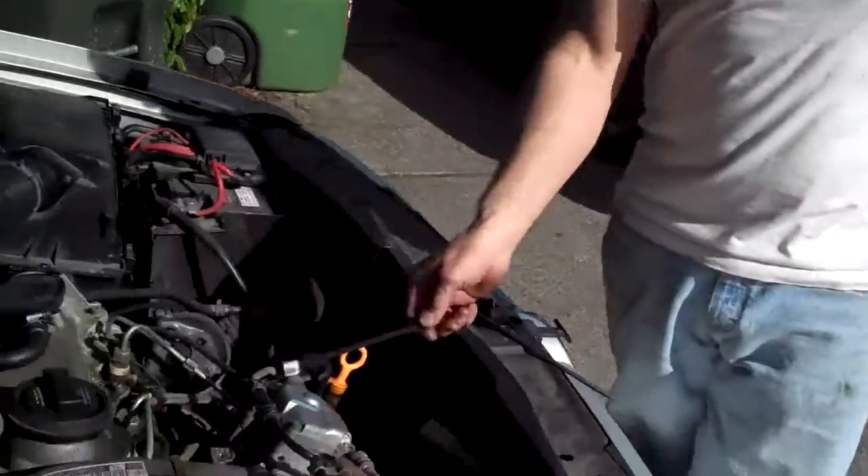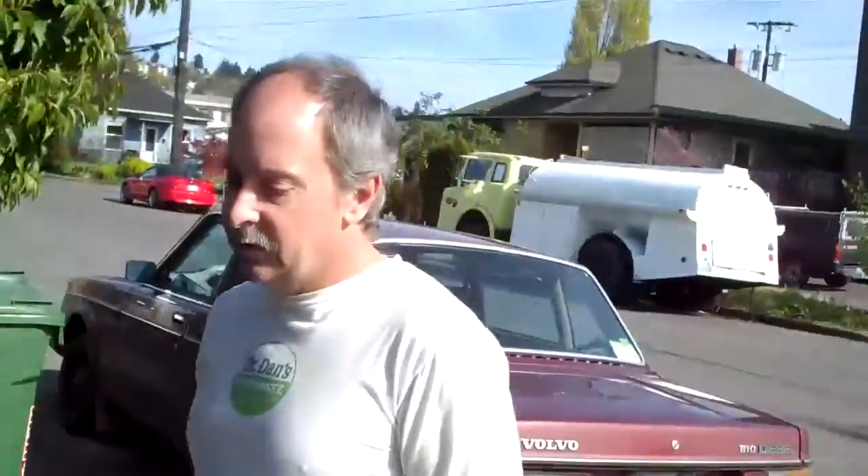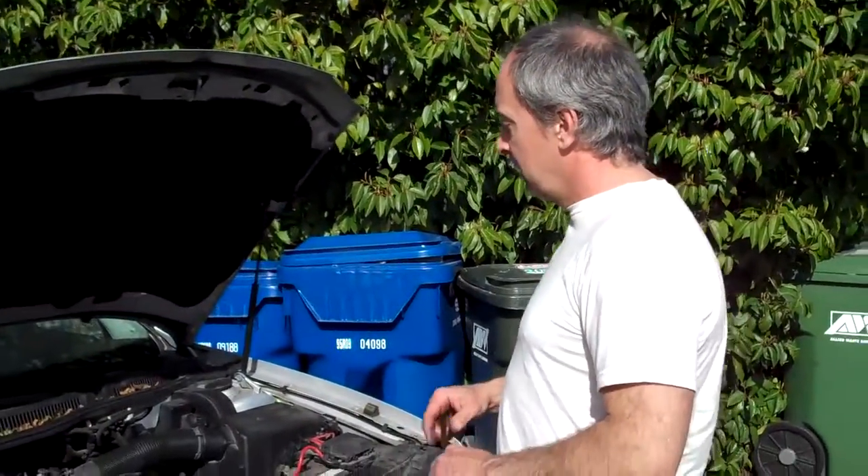It seems to be mainly the 2003 Volkswagens that are affected. The earlier ones don't seem to be affected, and the later ones don't seem to be affected either.